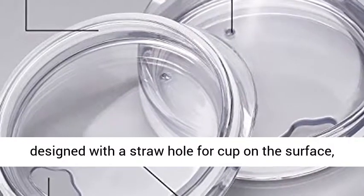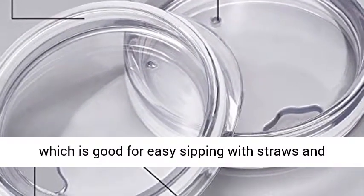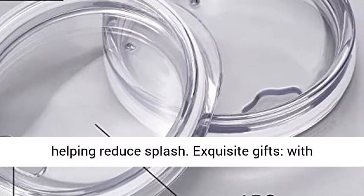Lid design: the lid is designed with a straw hole for the cup on the surface, which is good for easy sipping with straws and helping reduce splash.